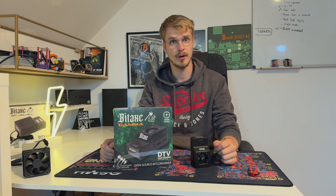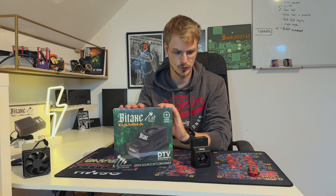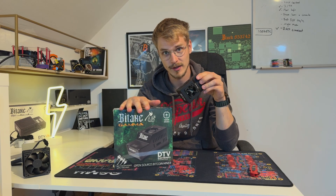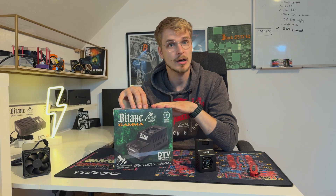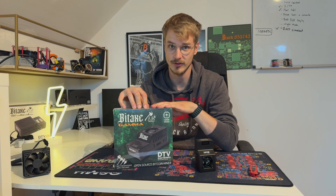Hey guys, OneClue here. I hope all of you are having a really good day. Today we received two items — a BitX Gamma and a BitX Supra. We received them from DTTV Electronics and we want to take a close look into them so that you know what you receive if you order such a thing.